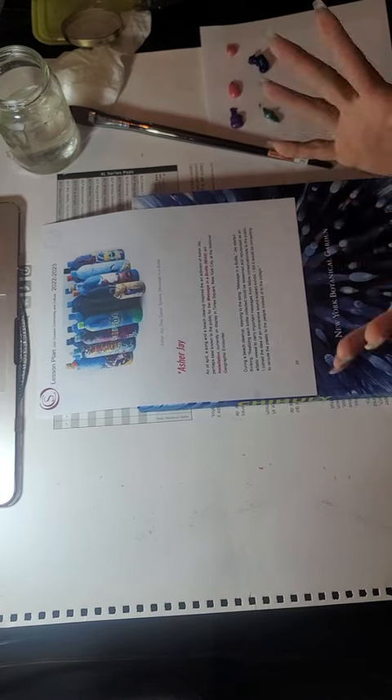Hi scholars, students. This is the second video part of our Dale Chuguli's C-Forms and Jay Asher's Message in a Bottle article.